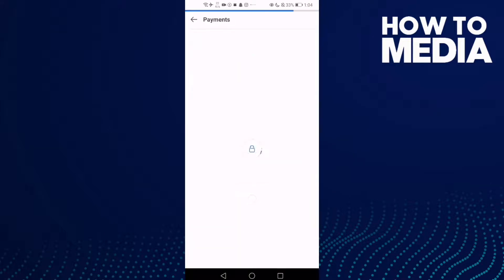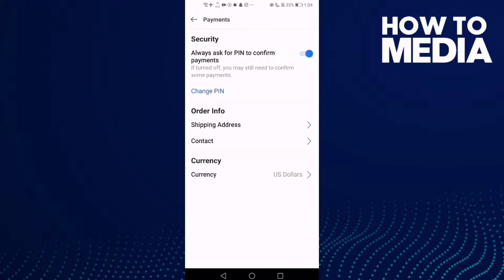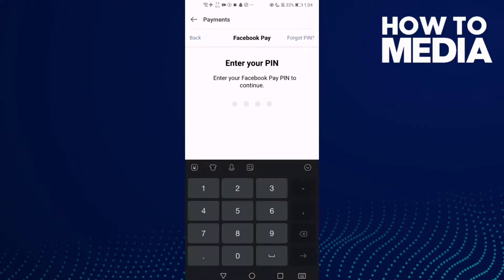Click Settings here, and if you want to turn it off just click on it and type your PIN here.